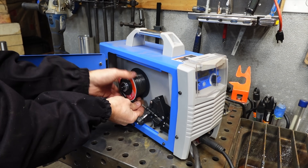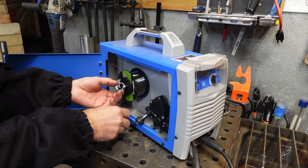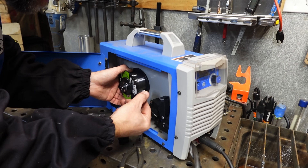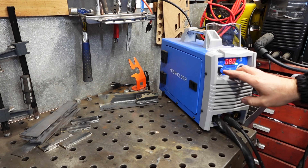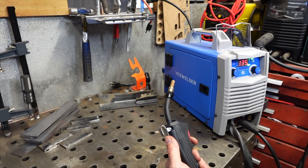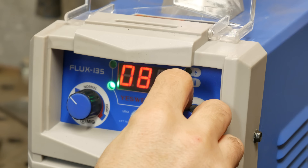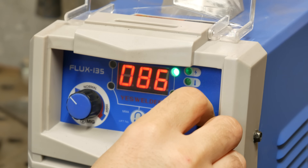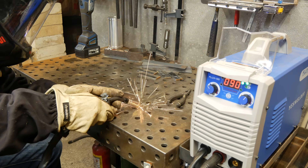I found in a previous video that this Harbor Freight wire doesn't weld as good as some of the other flux wires on the market, so I pulled it out to load up some Forney wire instead — I found this stuff actually works pretty good. Setting up this Yes Welder is pretty simple. That center button sets you between the processes and the wire diameter, so I set it for 030 wire, dial in your amps, and you're ready to start welding.